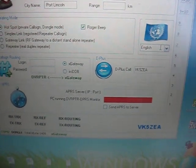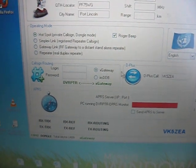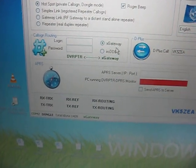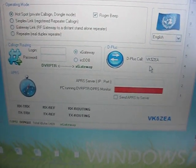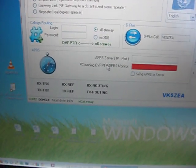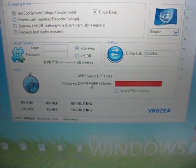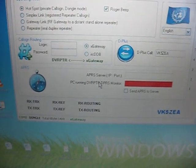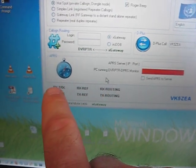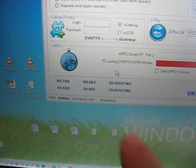This is where you select the language, which changes the screens to various languages. It will also do IRC DDB — you can put in the login and password for call sign routing. That's the D-Plus authentication. At the bottom you put in the APRS service so it can strip out the GPS information from incoming transmissions and send it to the APRS network. At the bottom are the transmit and receive indicators for radio, reflector or internet, and call sign routing.